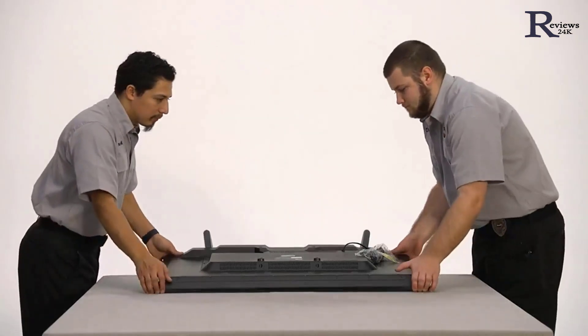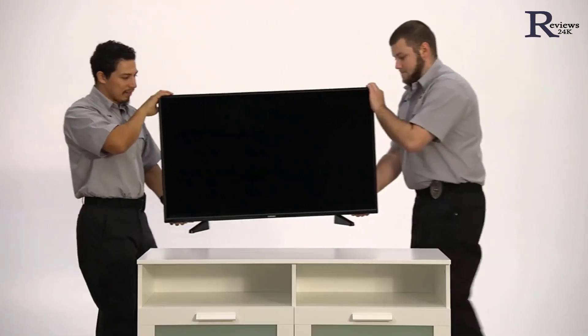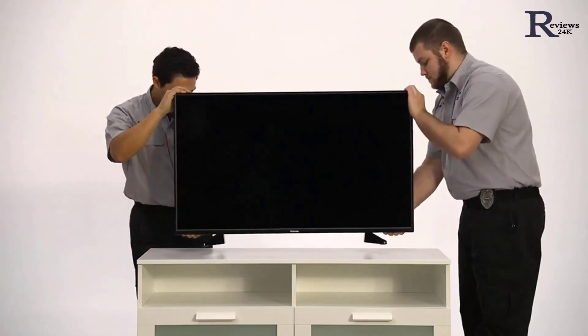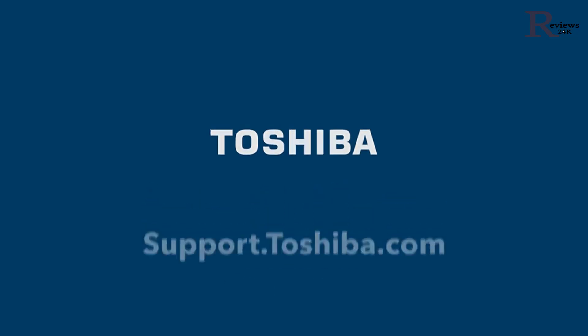With your stand securely attached, lift the TV carefully with one hand on the bottom of the TV and the other on top, again gripping only from the edges. Place the TV upright on the console you're going to use and you're done. If you're going to mount your TV, be sure to use a kit that matches your TV size and weight and anchor it securely into the wall. If you have questions, contact Toshiba at 1-855-527-2411 or online at www.support.toshiba.com.